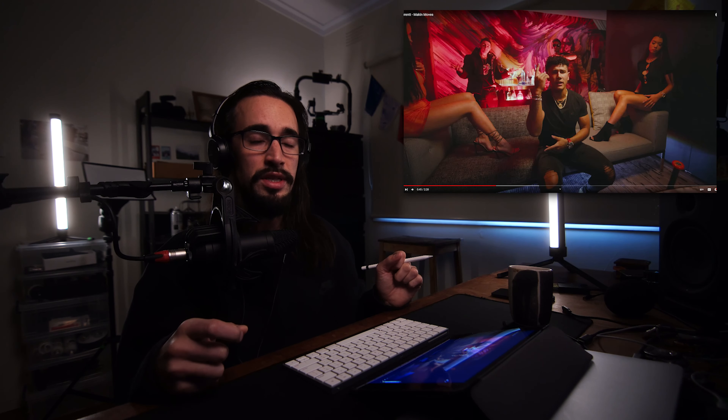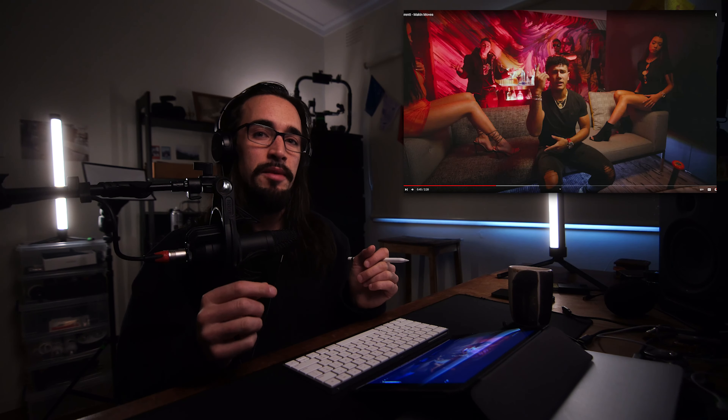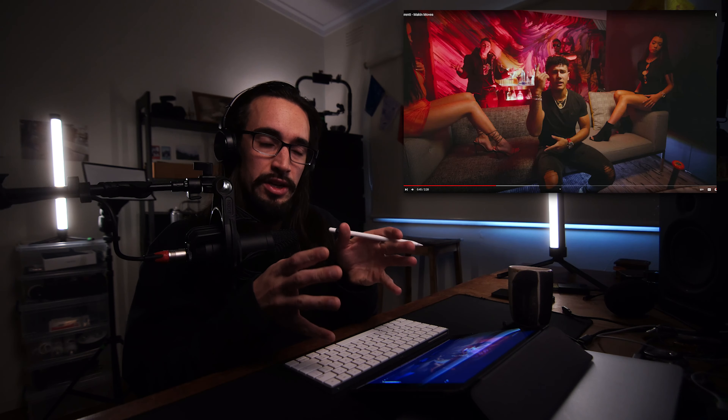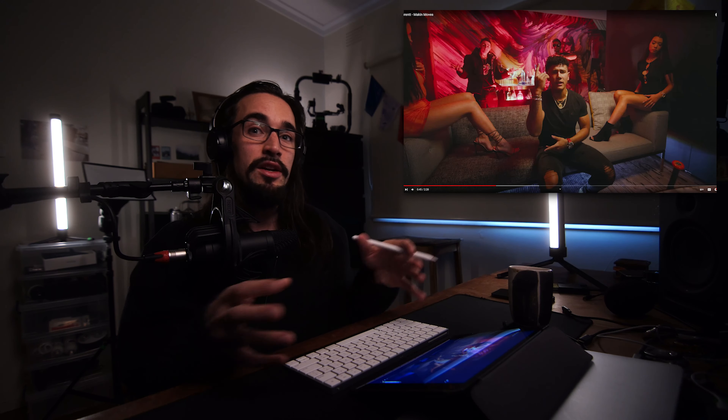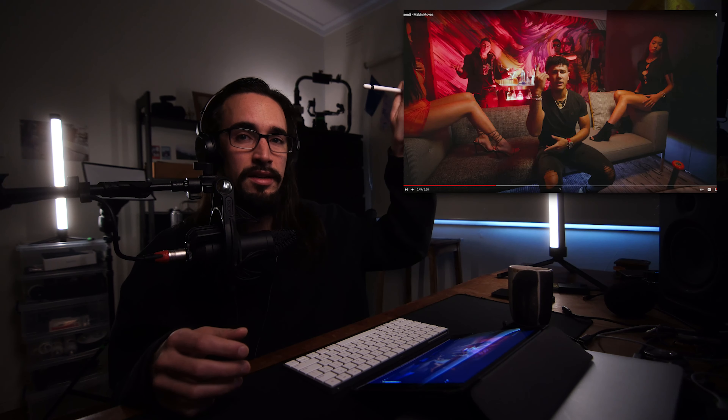Make sure you set up for the wide angle first, because then when you punch in you should have a nice lighting setup. If you shoot punched-in first then go wide, you've got all these lighting fixtures in your scene. The general workflow: set the standard, give yourself time to set up the first scene, light for the wide angle, then punch in. The close-up changes weren't too different from what we already had.